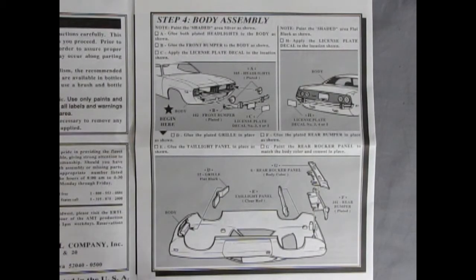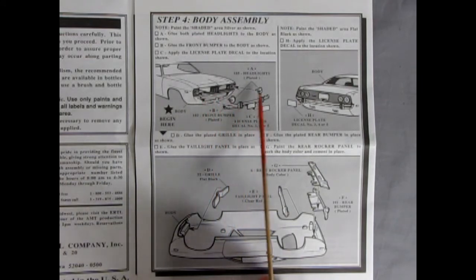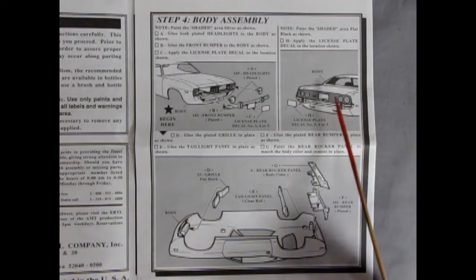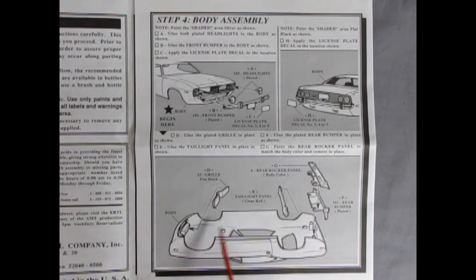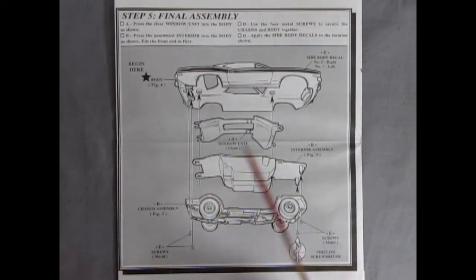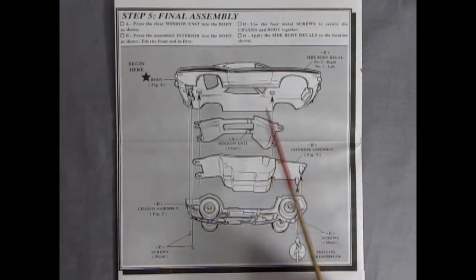Step four shows the body assembly and suggests painting the inside with flat black. Then you put in your two headlights, your bumper with the overriders, and the license plate. Out back you put in the license plate and there are some rear tail lights. The bumper and rear rocker panel go in, and then the grille pushes in from behind. Step five shows the final assembly with the glass going into the body, followed by the interior and then the chassis — all held together by screws with a Phillips screwdriver head.